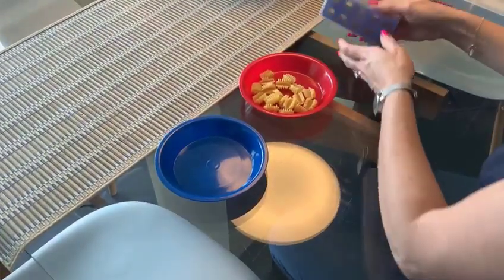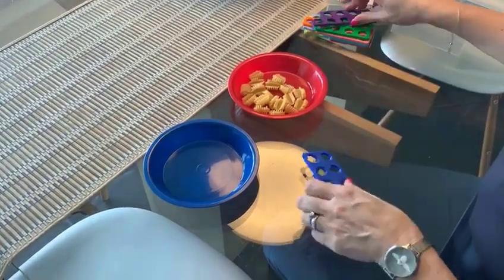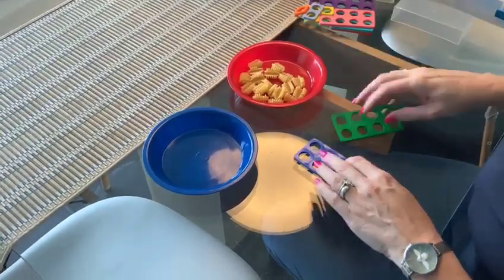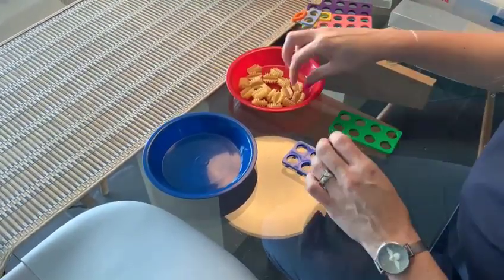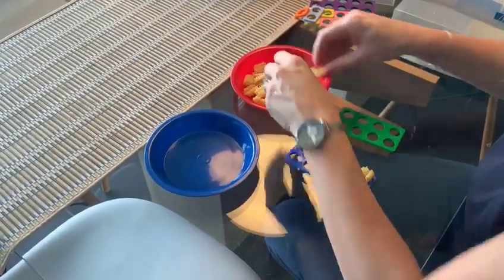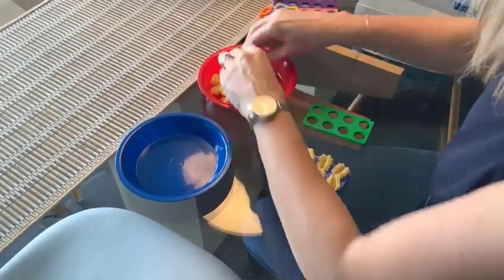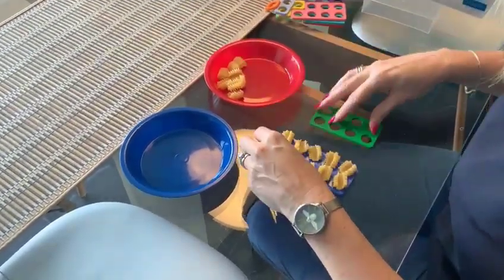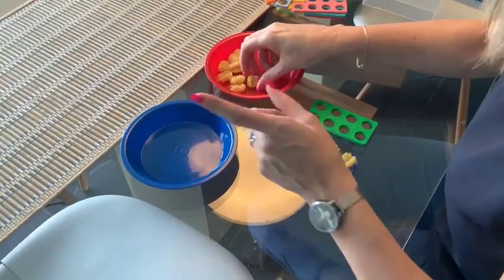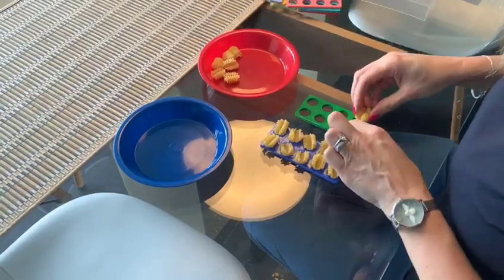But just to be doubly sure, we're going to check it with the Numicon shapes. So we need a 10 and an 8 to represent 18. We're always building the Numicon shapes from the bottom, preferably in twos: 2, 4, 6, 8, 10. If your children can't count in twos yet, it doesn't matter — we can still fill them with ones, but do it from the bottom.